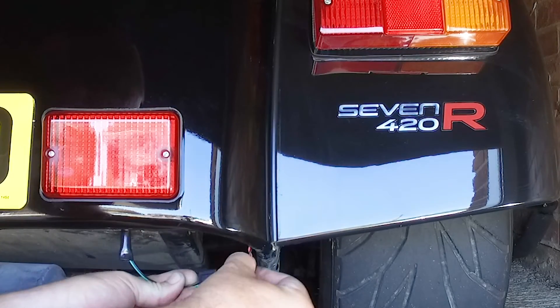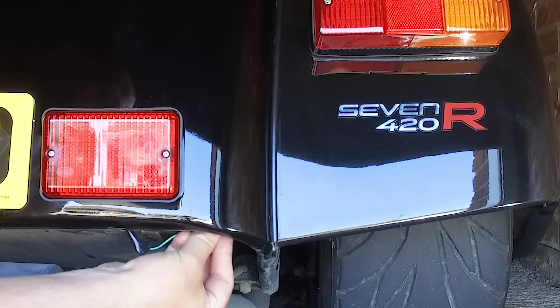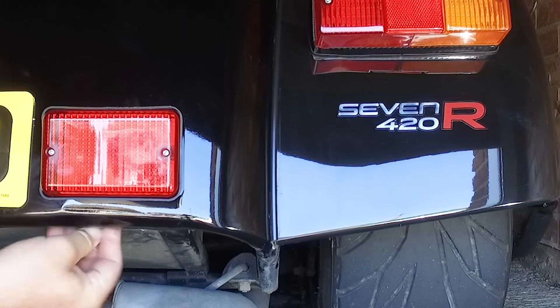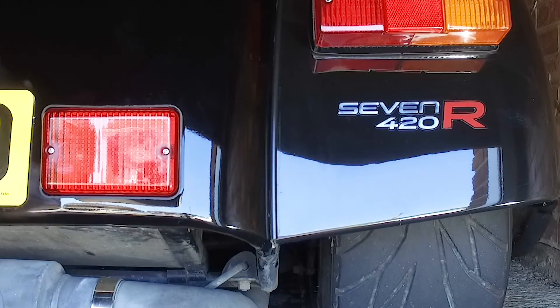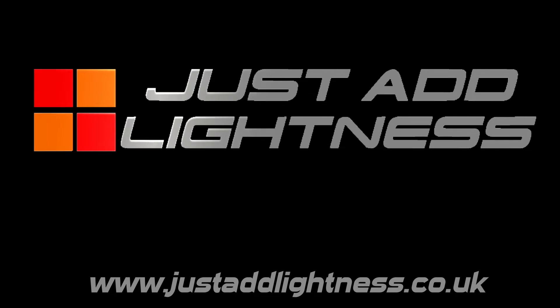Connect the wires and tidy behind the panel. If you have any other problems or questions, please contact us at support@justaddlightness.co.uk.